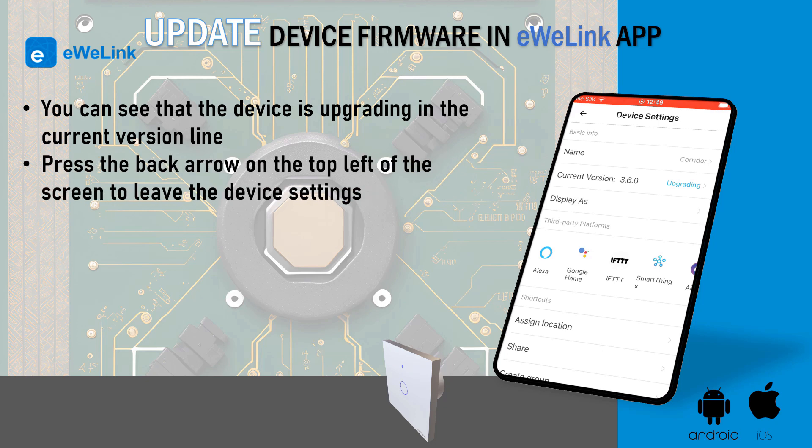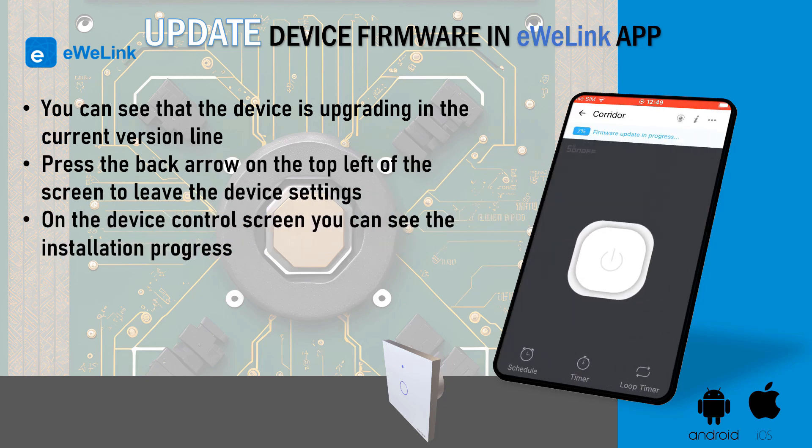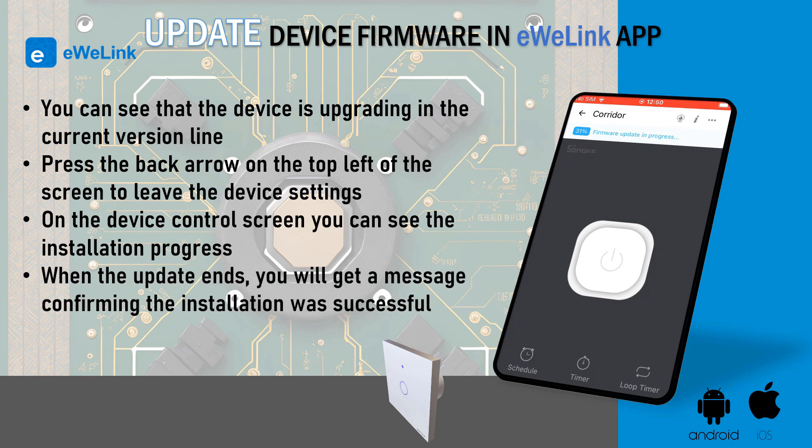Press the back arrow on the top left of the screen to leave the device settings. On the device control screen you can see the installation progress. You cannot use the device while updating.